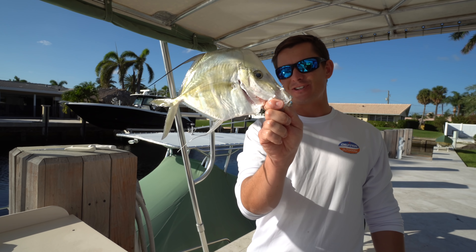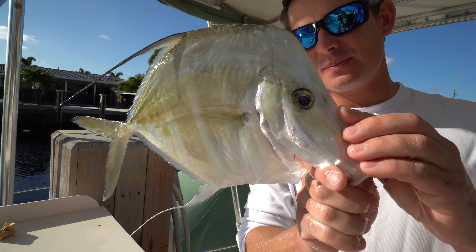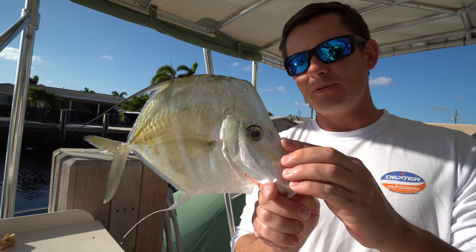What's going on guys, Victor here. Check this out — this is a fish known as a lookdown. Went out last night and absolutely crushed these things with my good buddy Marson. I'll catch you guys out on the water.